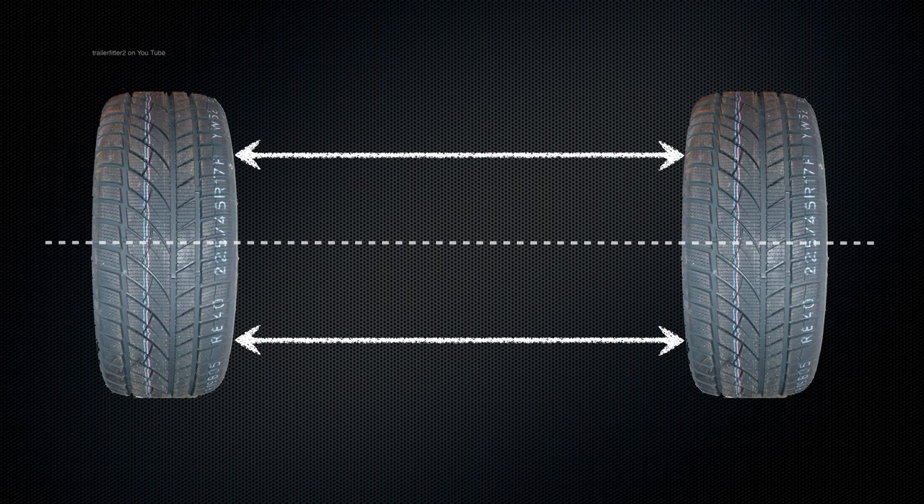Generally parallel tracking means measuring from wheel rim to wheel rim edge from front to back. These measurements shown on the screen should be the same length.